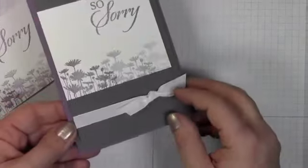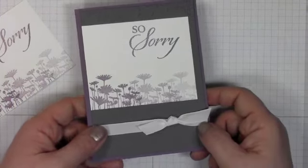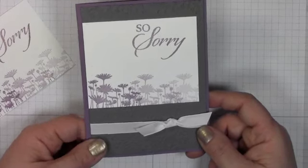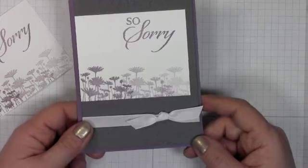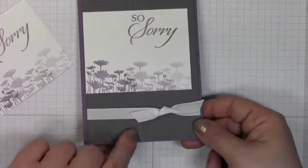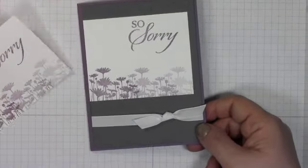I've just used whisperweight taffeta ribbon here and tied a bow. If you want to see a video on tying a bow, go over to the card making basics section. If you're watching this on YouTube, head on over to youtube.com slash ilovepapercrafts and you can see a great video on an easy way to tie a bow — trust me, you will be so thankful because the day I learned this changed my stamping life.